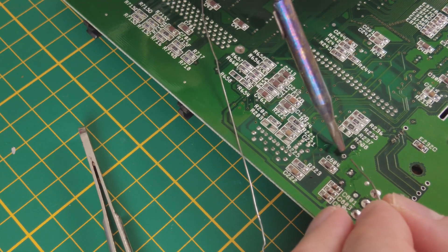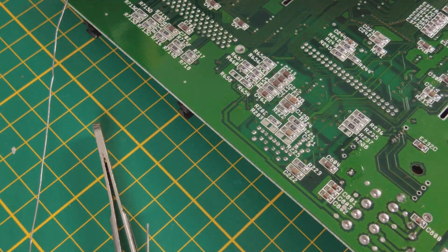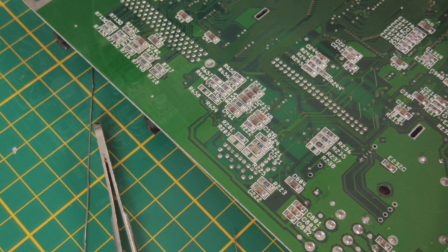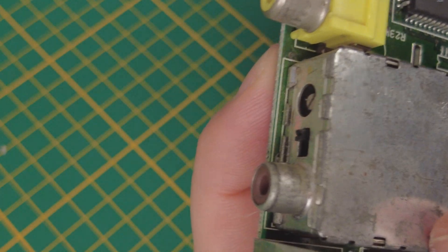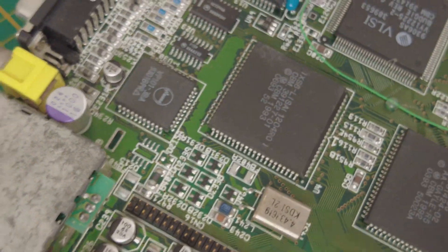Sometimes it's a little bit tricky to remove the components, but take your time and don't rush, because you can damage the components or even the pads. Also here there are no electrolytes — so no leakage here, perfect. And here are the new capacitors — let's put them in. These capacitors will never leak and you will not have this problem with leaking electrolyte anymore in this Amiga.